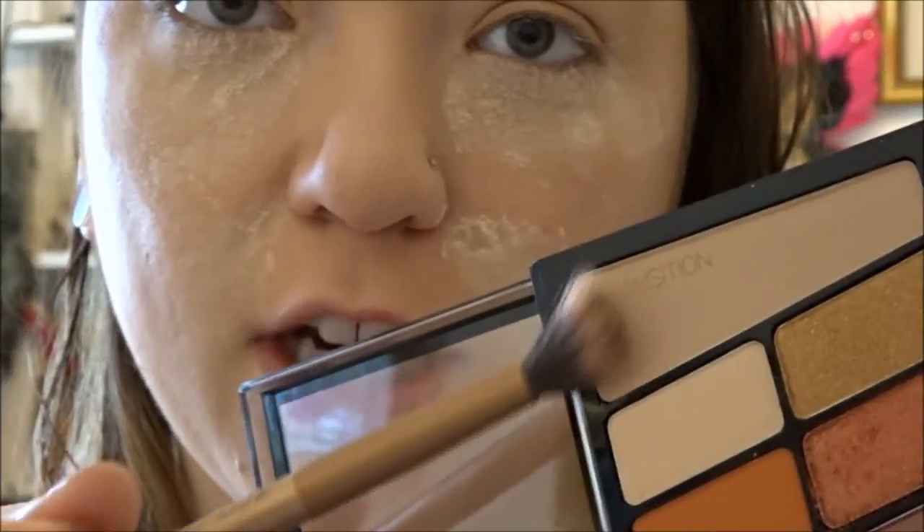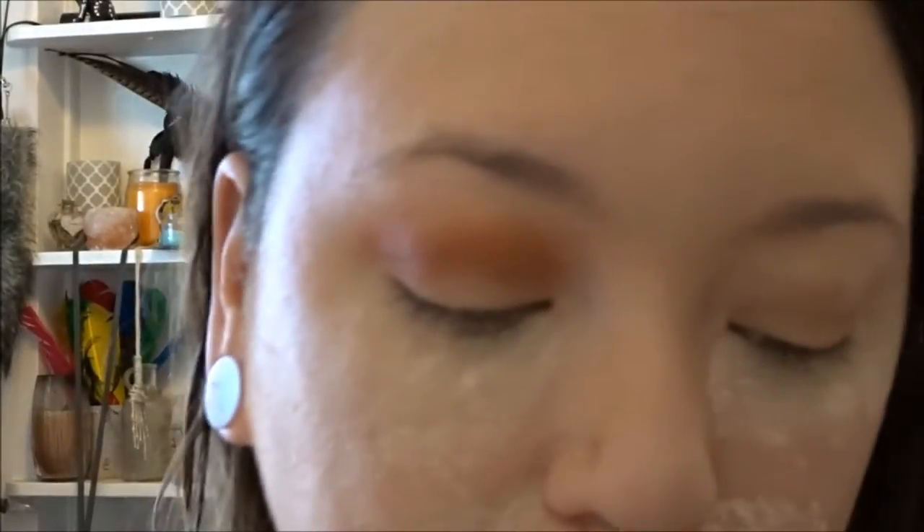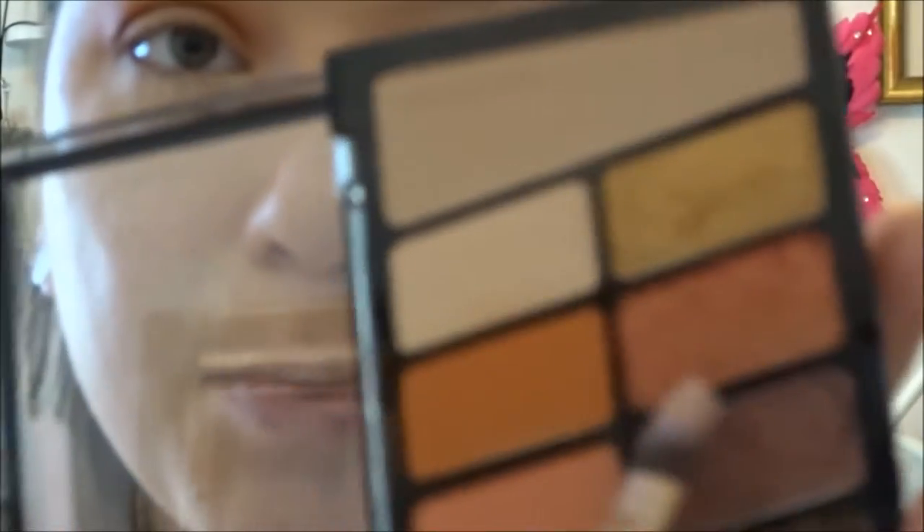I'm going to start with this transition shade. Next, with the same fluffy brush, I'm going in with this shade right here and putting it in my crease. I'm going to take this darker transition shade to deepen my crease a little bit. Then with the flat brush I'm going to take this really pretty pink shade and put it all on my lid.